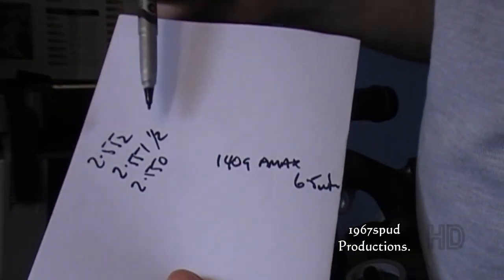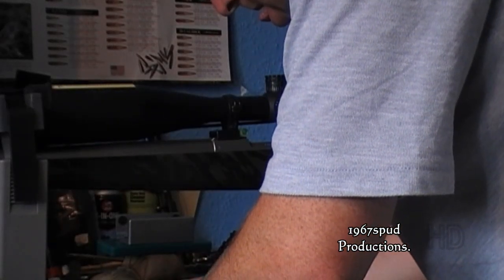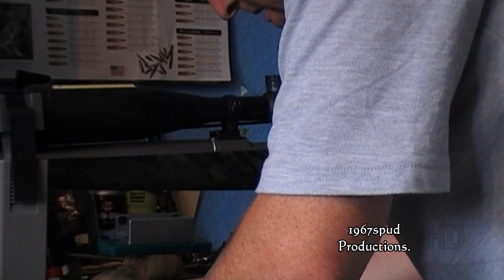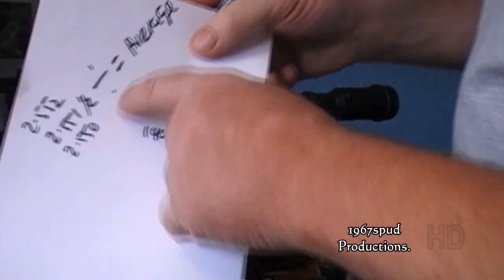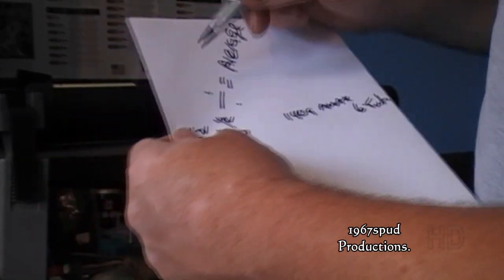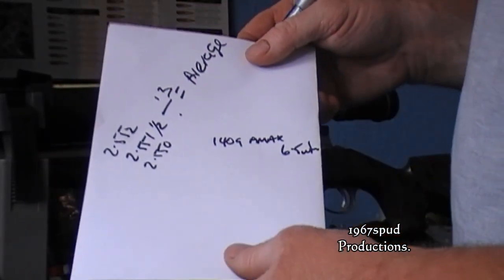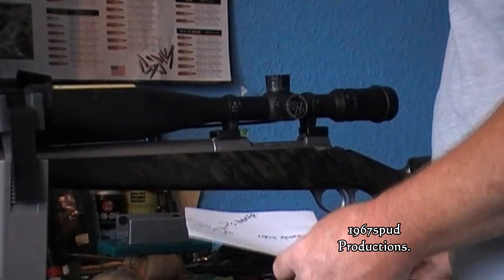Now you can see I've got three measurements. What I usually do is add them all together and divide by three, or by six, or however many times I've done it. That will give you the average seating depth to the ogive, and that's the figure I'll work off. Thank you very much.